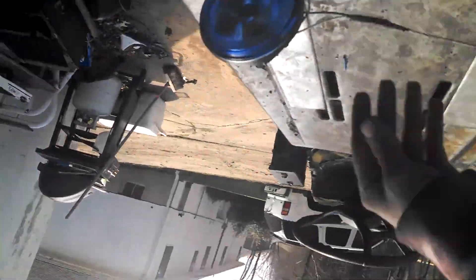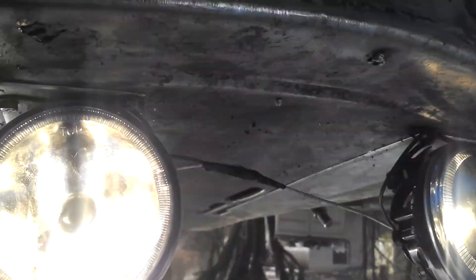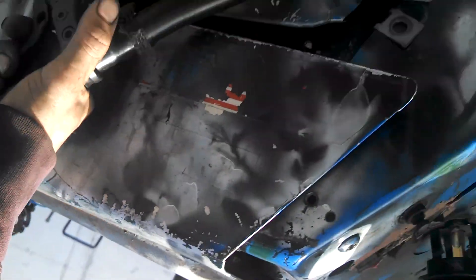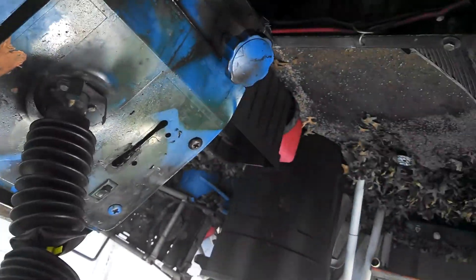Alright guys, so this is the overview. The newest addition is these lights, just because those lights aren't very bright. So we had to add those ones. Also I got indicator lights on the side. Brakes are hooked up now. Let me do the overview over anything on this and I'll show you.